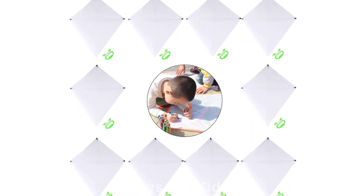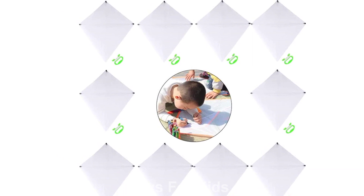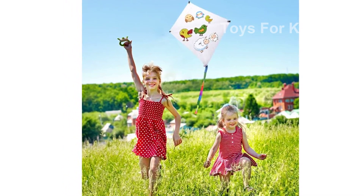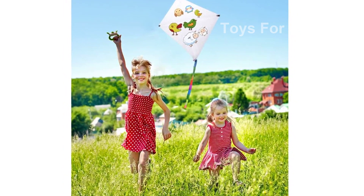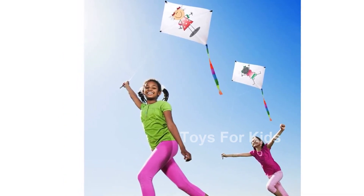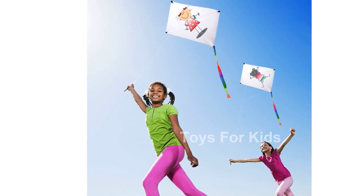Introducing the BeBankool DIY Kids Kite. Are you looking for a fun and creative outdoor activity for your kids? Look no further. Our DIY Kids Kite allows children to unleash their imagination and creativity by painting their favorite designs on the blank kites. Flying kites is not only enjoyable but also a great bonding experience for families.